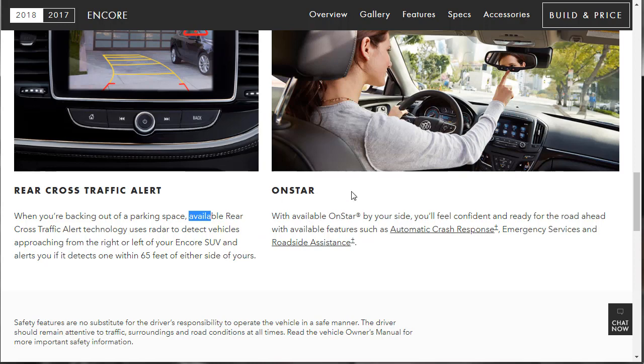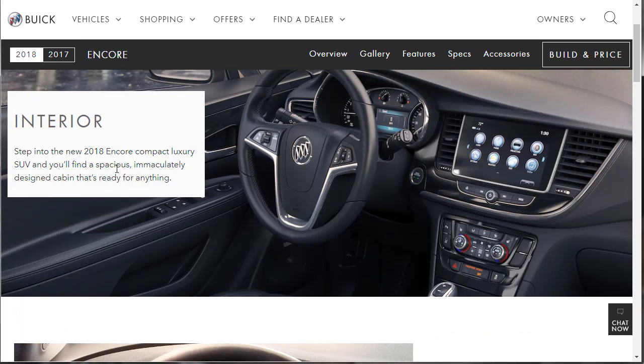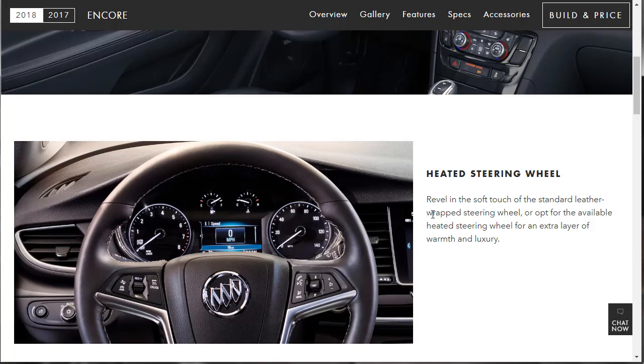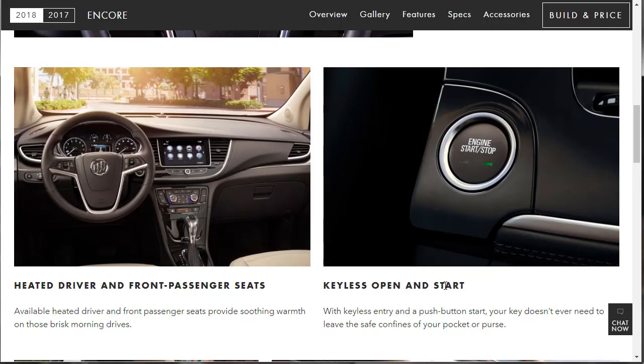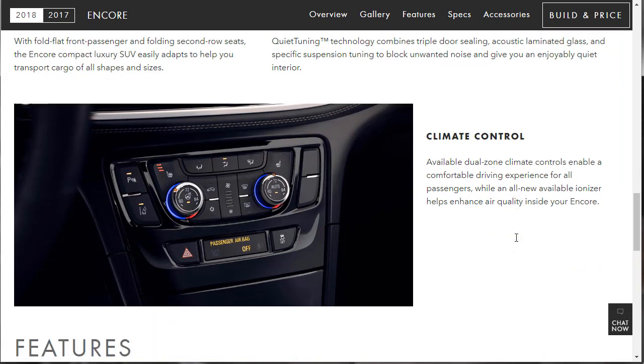There's also available OnStar. Looking at the interior ribbon: it's spacious and well-designed. Buick fits between Chevrolet and Cadillac, so you get that near-luxury feel. There's a standard leather-wrapped steering wheel, or opt for the available heated version. Quiet Tuning technology combines triple-door sealing, acoustic laminated glass, and specific suspension tuning to block noise and give you a quiet interior.